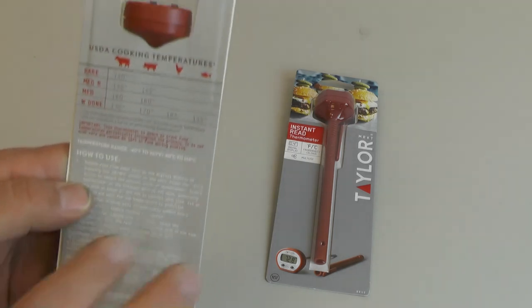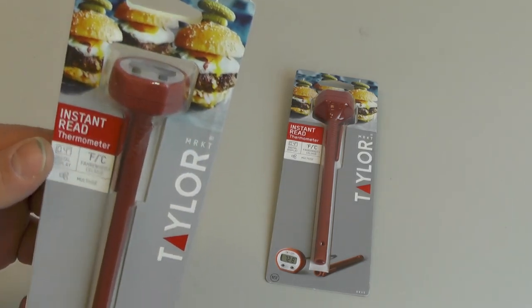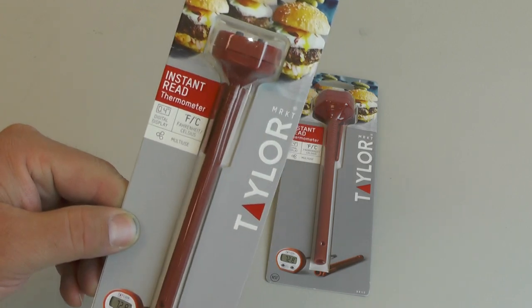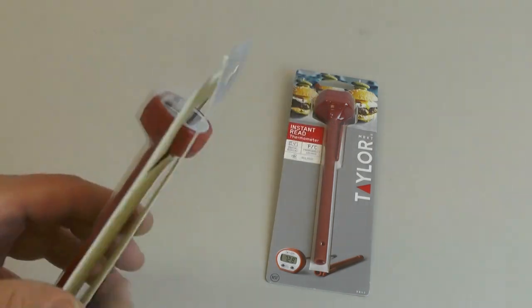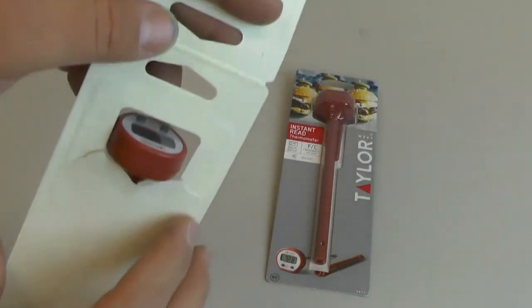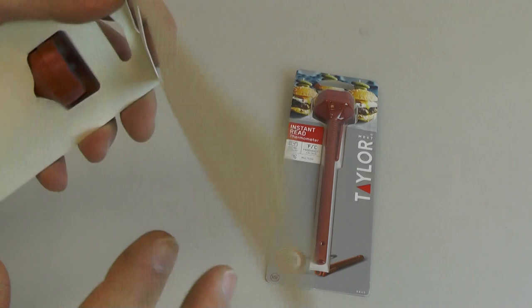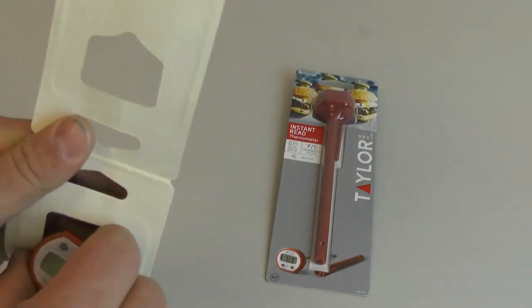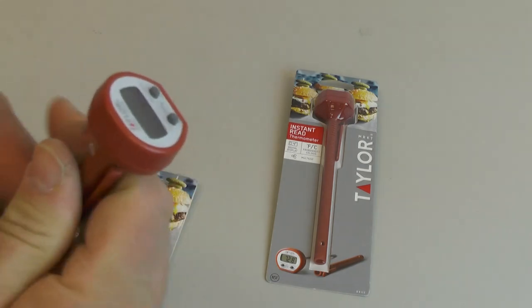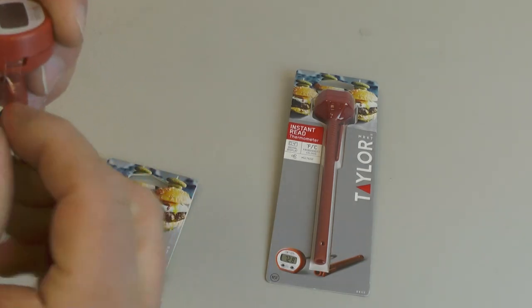You can get these online relatively inexpensively — somewhere between $8 and $12 from various websites. I actually paid about $9 with free shipping. They come in a paper and plastic package; just rip it open and pop out the thermometer.